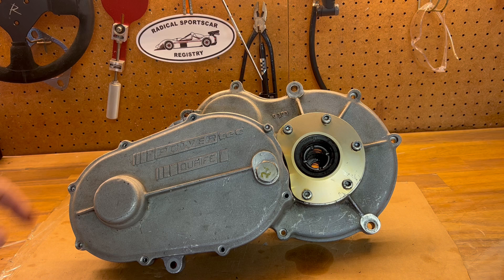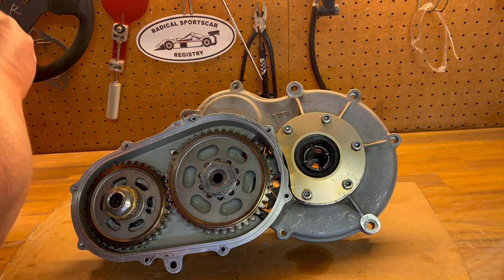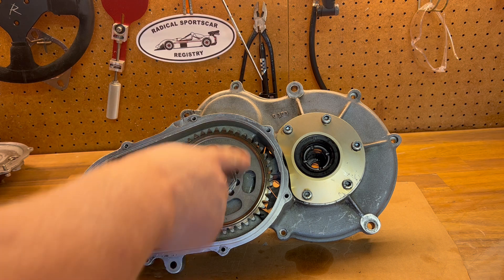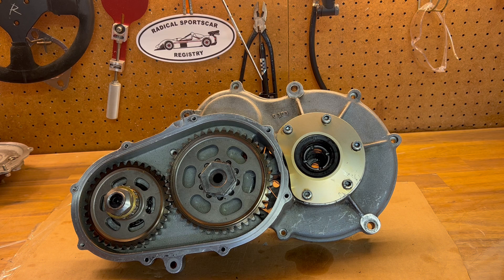This piece here is the gear ratio cover. Under this cover you have the ratio gears. These gears are easily changed out if you want to change the final drive ratio of the car. So if you've got any different gearings for the track, this is a pretty straightforward process to change these gears.